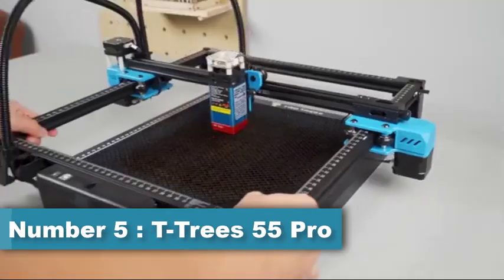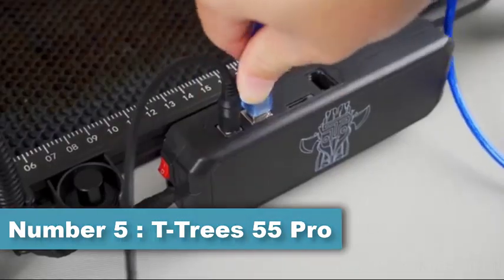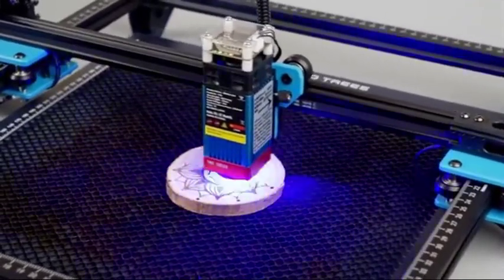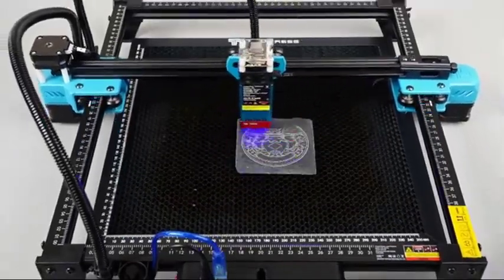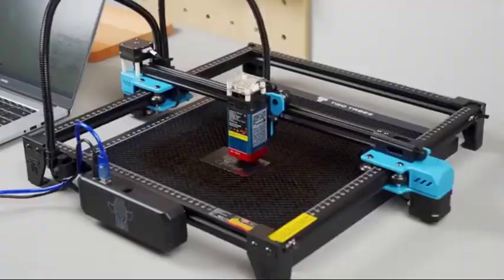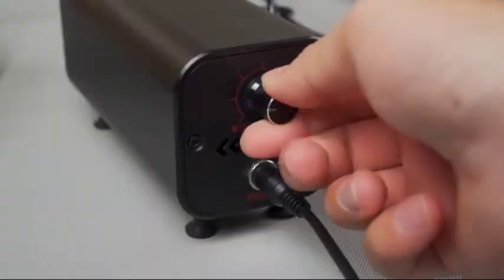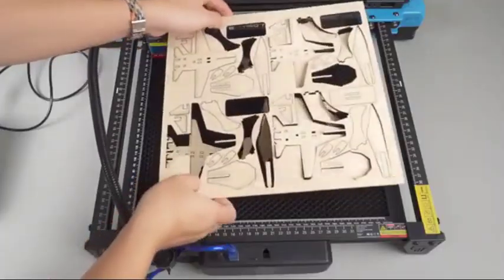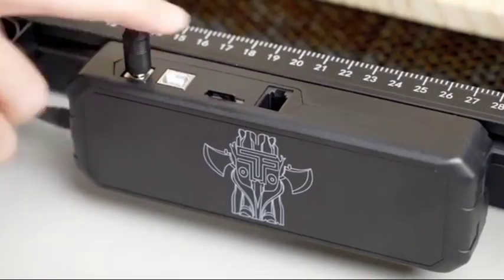Number 5: T-Trees 55 Pro uses the latest 5.5 watt laser beam shaping technology diode laser. It has an ultra fine 0.08 millimeters sharp laser focus with super cutting penetration and precision, and can cut up to 8 millimeters thick wood, 5 millimeters acrylic, and carve ceramics and stainless steel. It uses the latest LDFACC lens compression spot technology with a fixed focus; focal length is only 23 millimeters. Compared with other long focus lasers, short focus laser has stronger engraving and cutting ability.